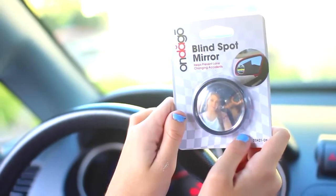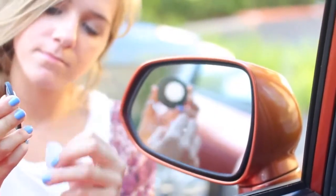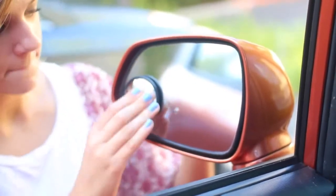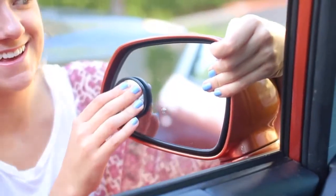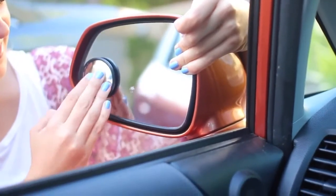This next one isn't a DIY at all, but it's just a blind spot mirror. I thought I'd tell you guys about these because I think they're awesome — it helps you see your blind spot better so you don't have to take your eyes off what's in front of you. You should still check it, it's just easier to see if there's a car there, and they're only a dollar, so I recommend them.